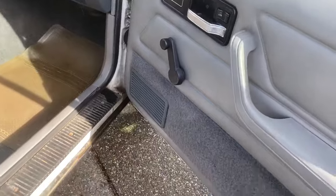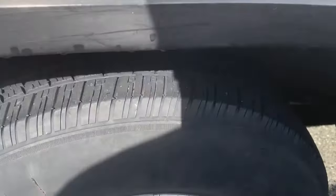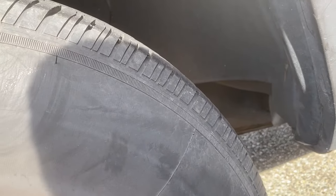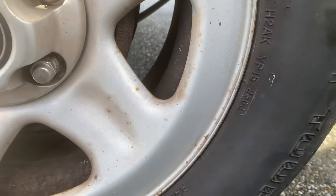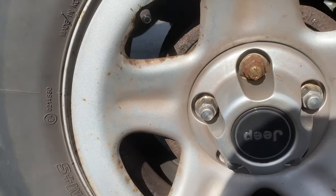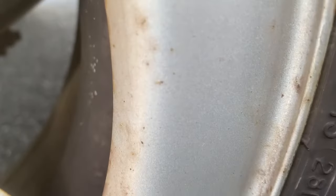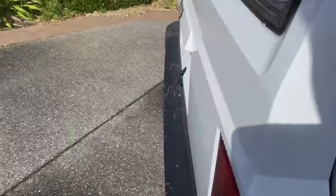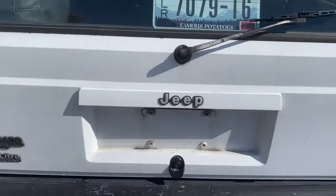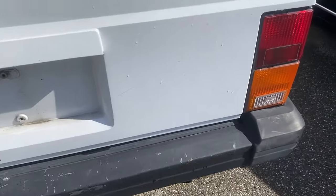Drove this about 20 miles from where I picked it up today to the house. It had no issues, no problems. The wheels are still the original wheels — there's no lift, no weird stuff on the truck. The one thing I did notice when I looked at the tires: the front tires have a date code of '06, so those are 18 to 21 year old tires. They're going to need to be replaced, though they're not dry rotted, at least not that I can see.